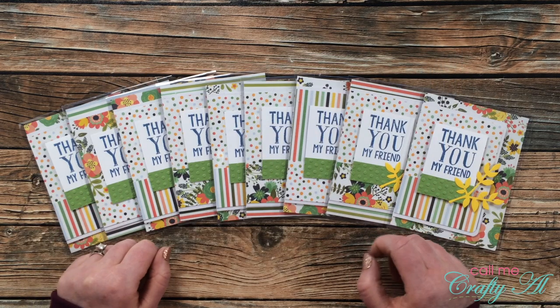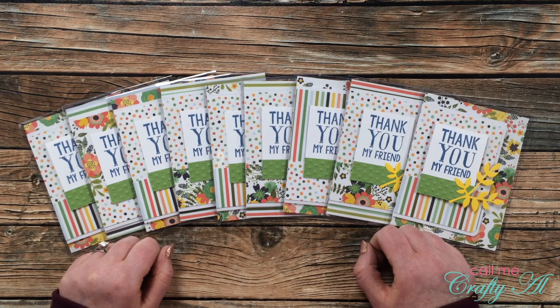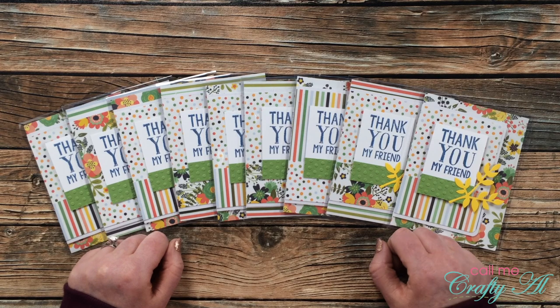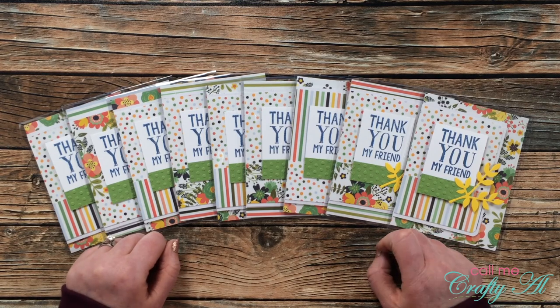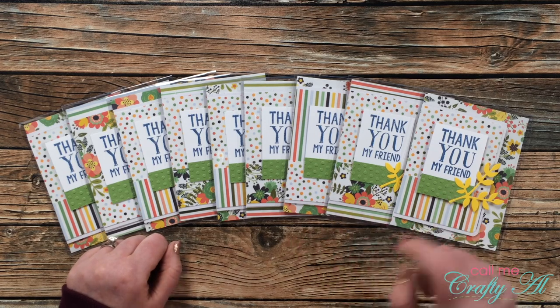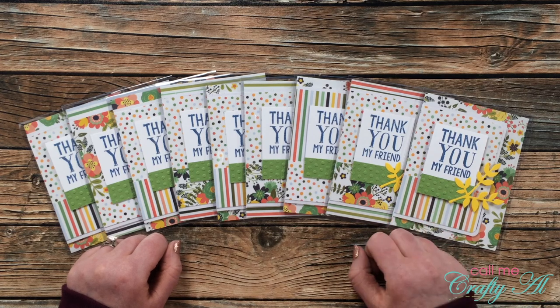This is a flash giveaway, so that means the time you have to enter is shortened. Today is Monday, February 22nd, 2021. You'll have until midnight on Thursday, February 25th, 2021 to enter your information into that Google form. I will be back either this weekend or early next week to announce the winners.